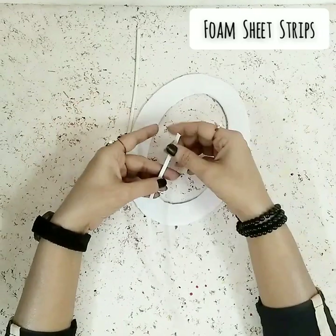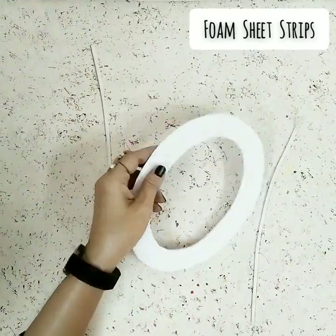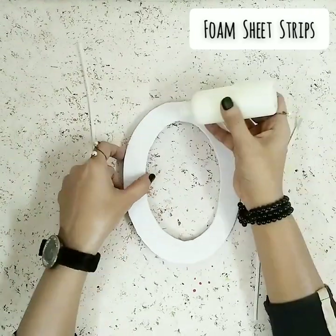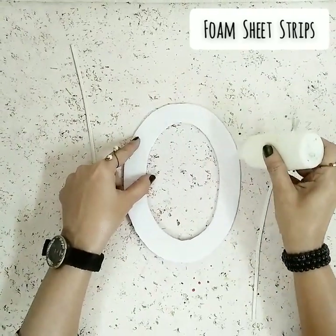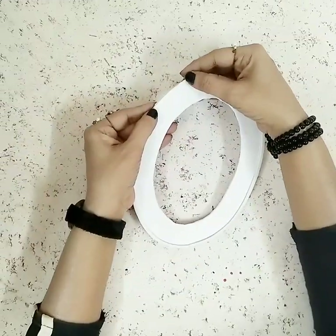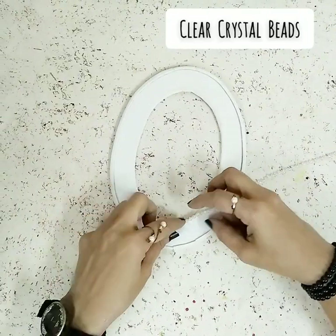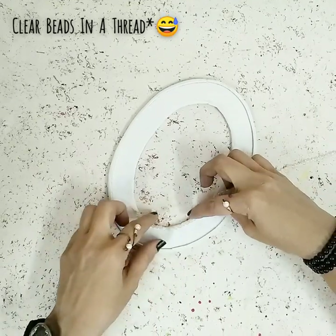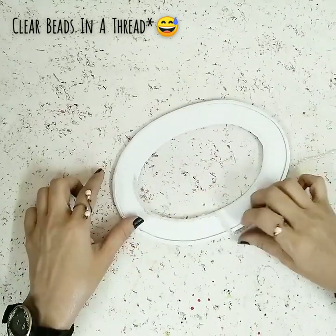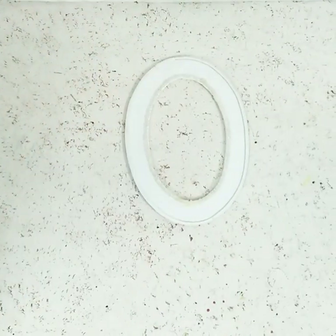After covering that, take this beautiful foam stripe and stick it along the borders. This gives a very 3D-looking effect and also cleans up the edges properly. Now take a needle and thread to add beads. Once the beads are nicely stuck, this is how it looks.